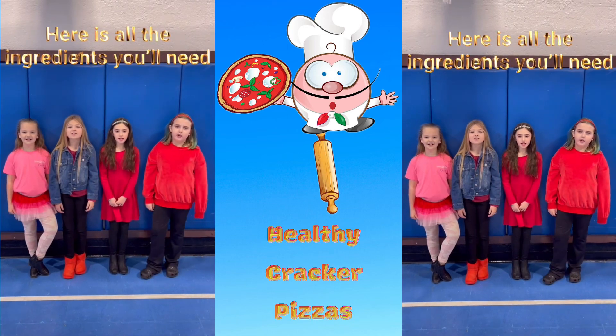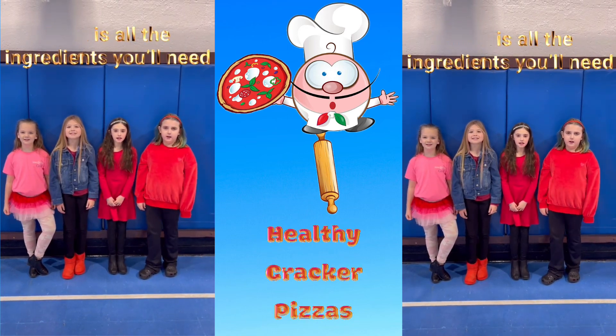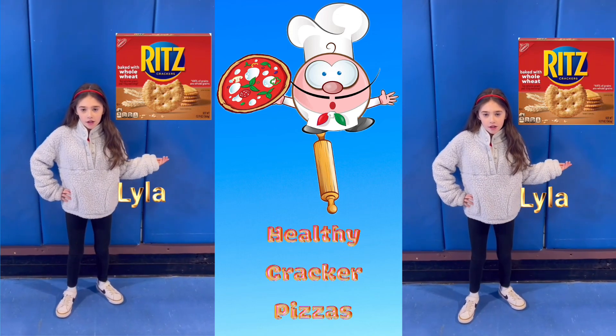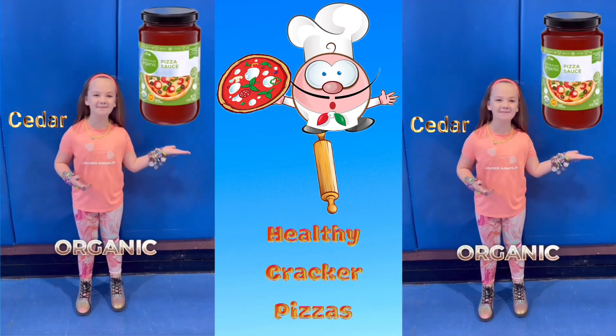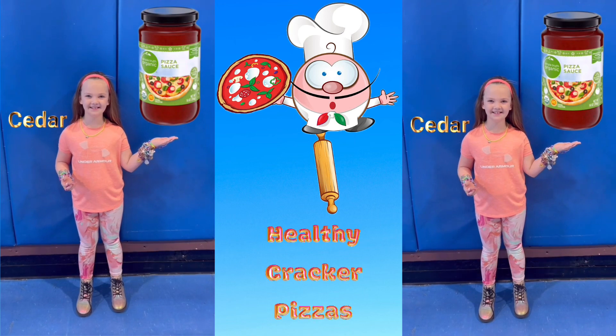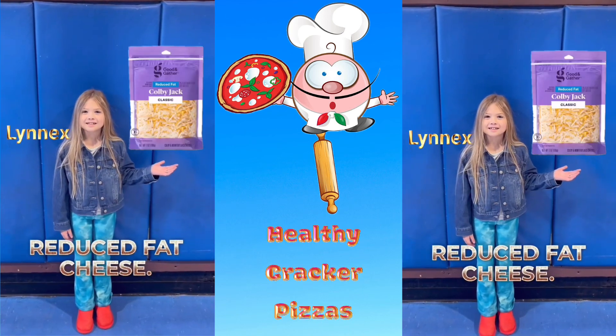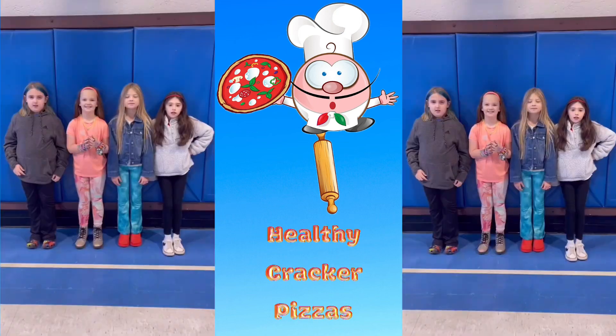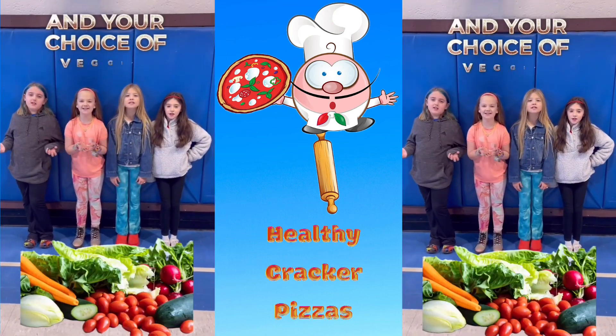Here are all the ingredients you'll need: Whole Wheat Crackers, Organic Pizza Sauce, Reduced Fat Cheese, Turkey Peppers, and your choice of veggies!